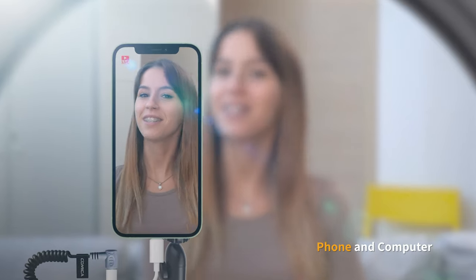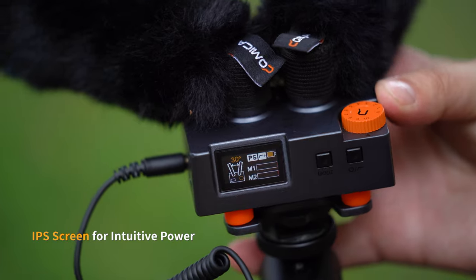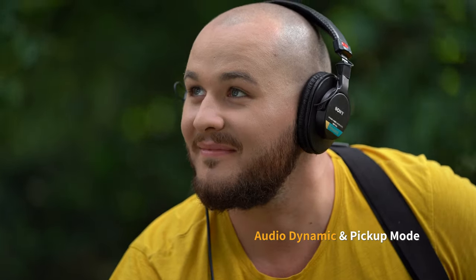Trackshot Pro is for universal camera, phone, and computer too. It has an IPS screen for power, audio dynamic, and pickup mode.